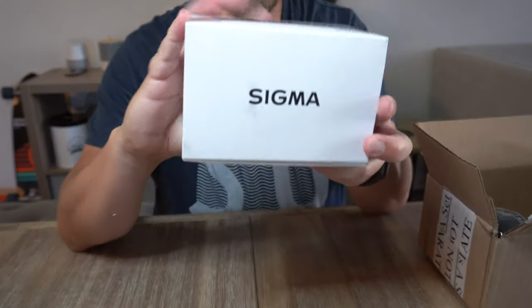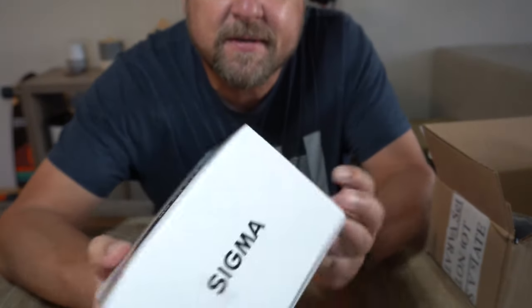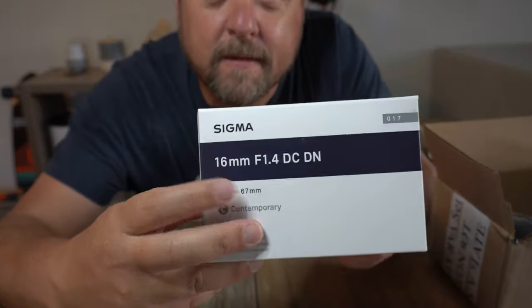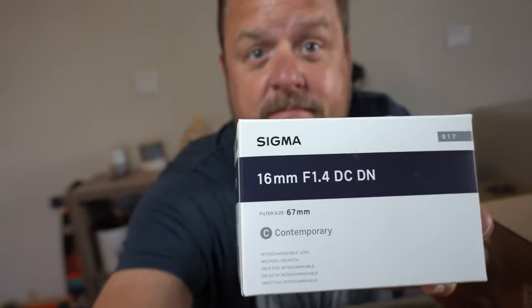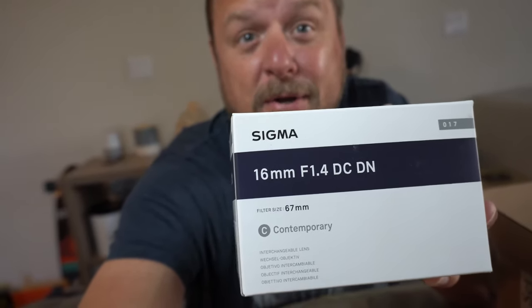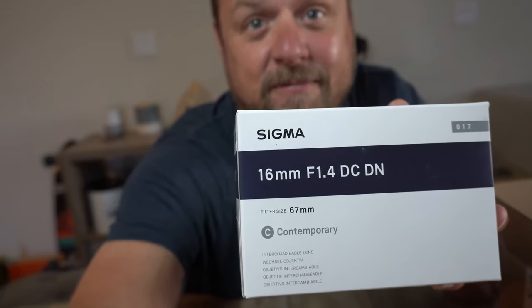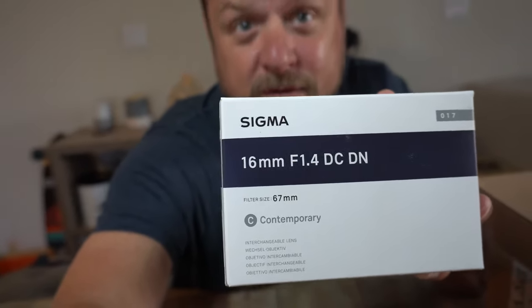Oh yeah — the Sigma 16 millimeter 1.4! Apparently buttery, buttery smooth bokeh, and we're gonna try this out. I am overly excited.